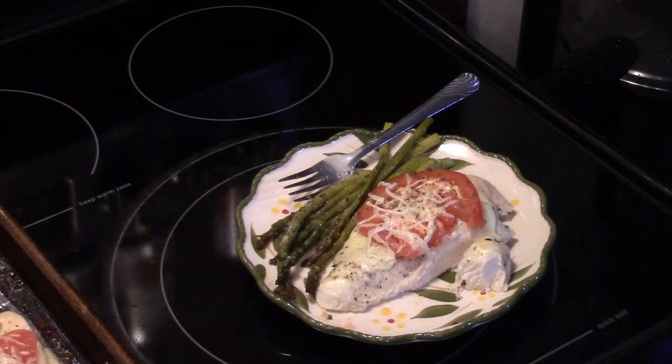Alright, there you have it — sheet pan chicken and asparagus. Give it a try. Thanks for watching, and until next time, I'll see ya.